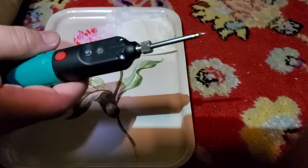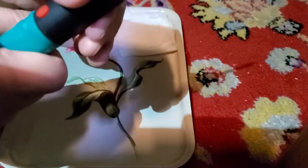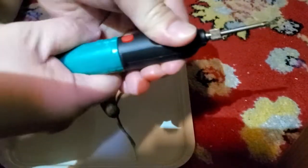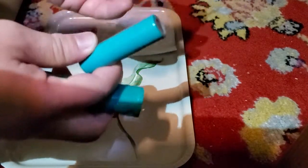It comes with this kind of battery, and it's pretty easy to remove. All you gotta do is twist it. The battery comes inside the box but not installed, so you gotta install it.